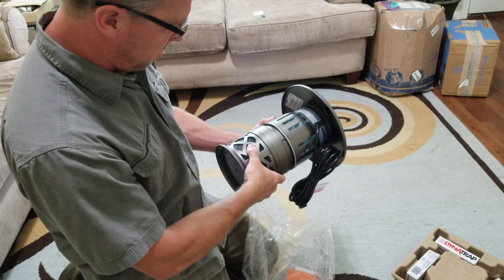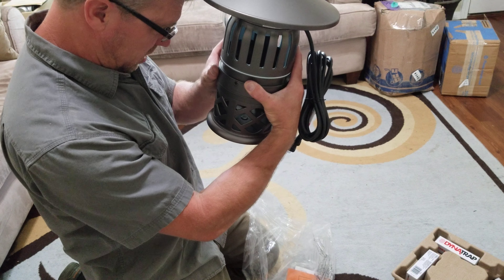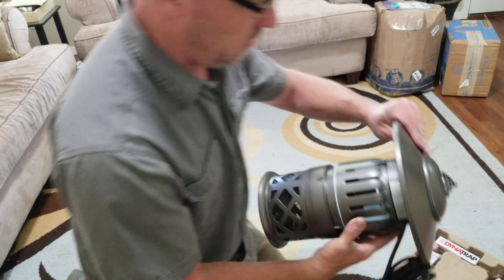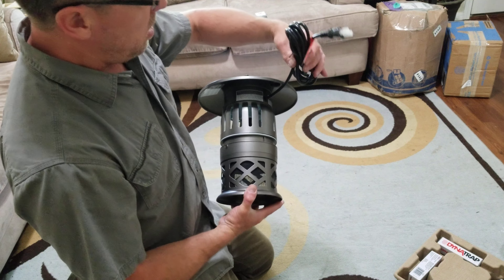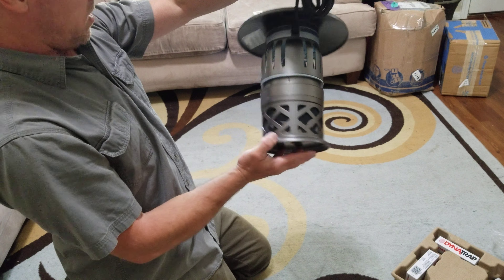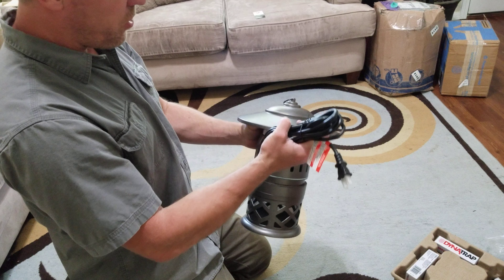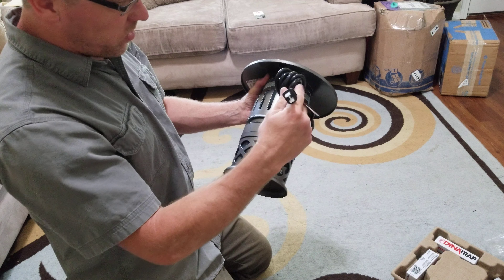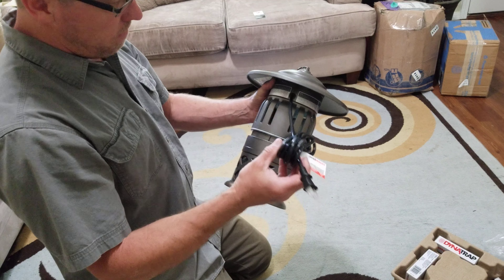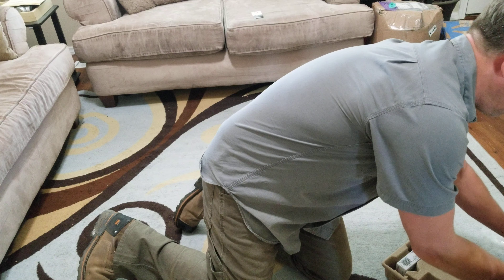It's all plastic housing with bulbs — those extras are probably replacement bulbs. It's lightweight and needs to be powered up. I'm going to have a DC-to-AC converter in the vehicle, so if I need to power stuff like this when I'm up in the mountains, that's totally fine.